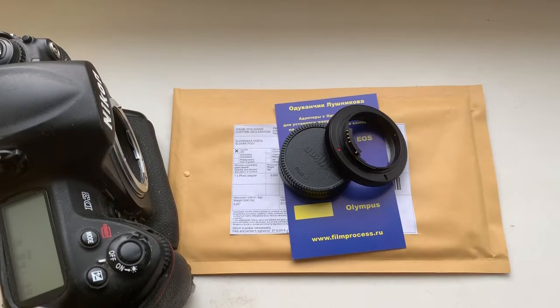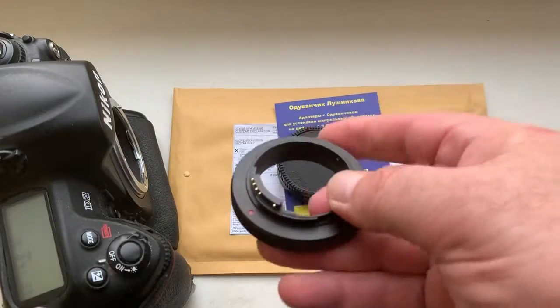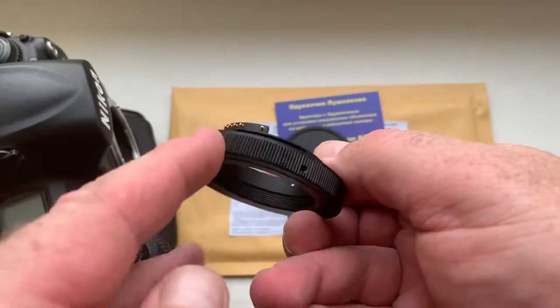Hello Michael, this video is about your adapter T2 to Nikon for your microscope.